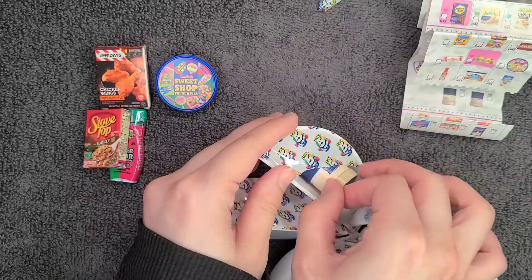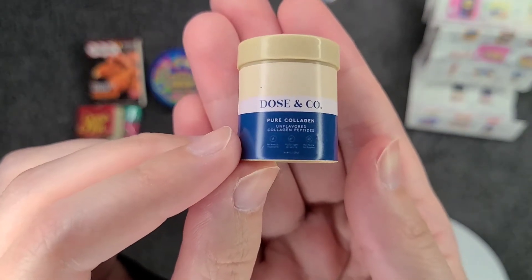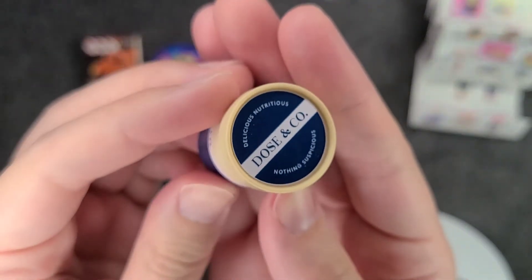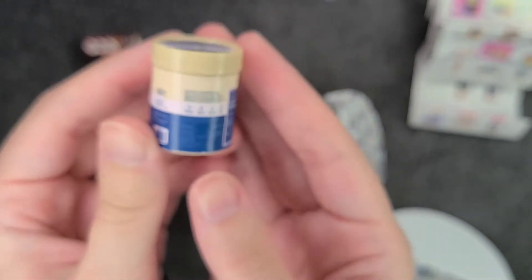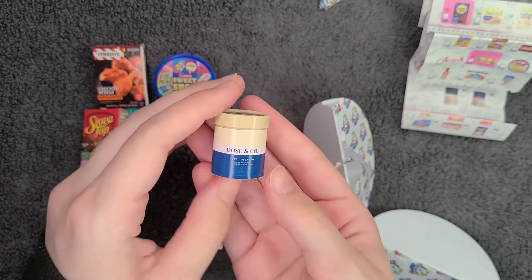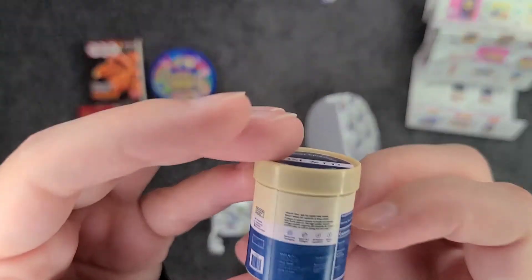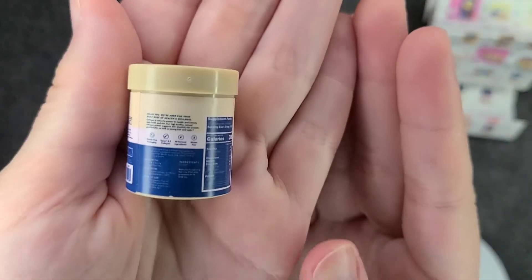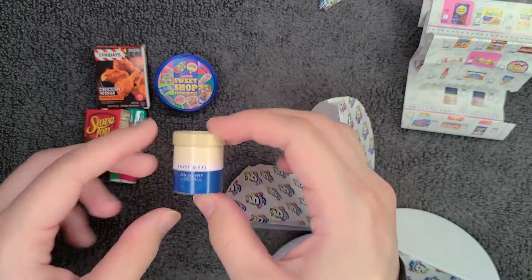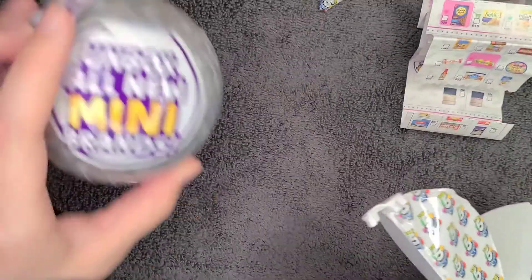Now we have one last item: a little thing of Dose & Go Pure Collagen, unflavored collagen peptides. I'm not gonna lie, I thought this was ice cream at first. It says 'delicious, nutritious, nothing suspicious' — well now I'm suspicious, because the second somebody tells you not to be suspicious, I become more suspicious. I know what collagen is, but I've never heard of this brand before.